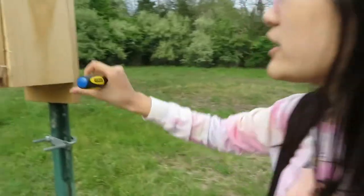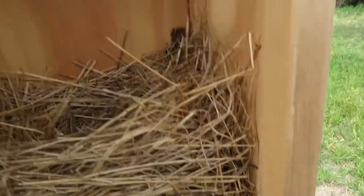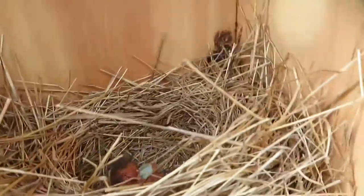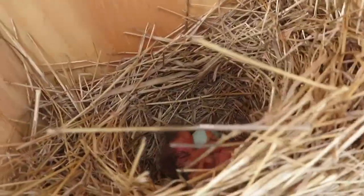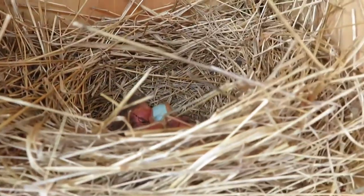Oh my gosh, there are literally baby birds! Look — they're pink, and their eyes are not yet open. You can see the bird — it's literally so cool, oh my gosh, wow!